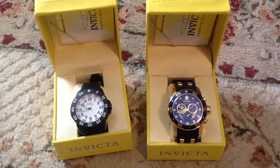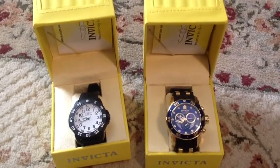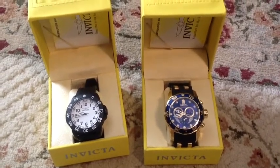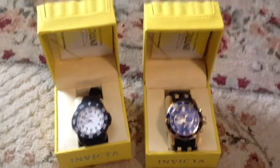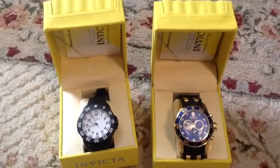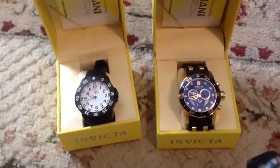Here are my two new Invicta watches. They're very pretty, solid, heavy-duty looking — big, I guess, best describes them. Take my Citizen dive watch and put it amongst them,